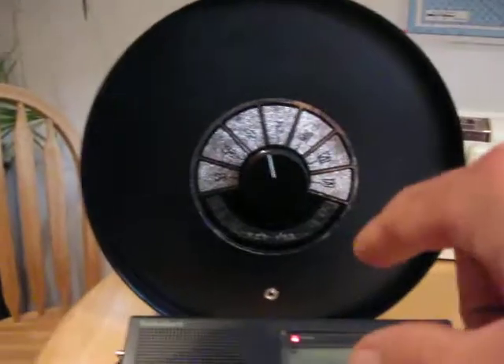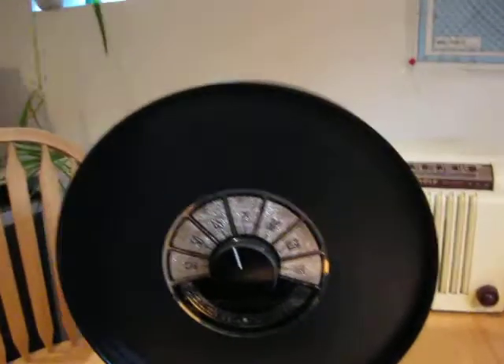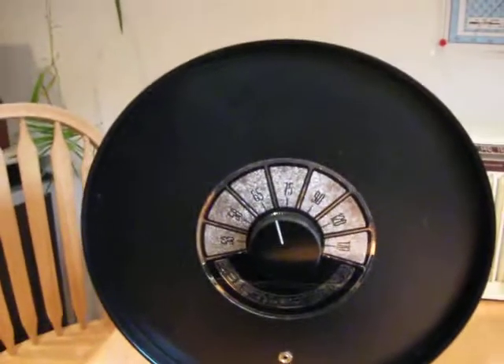Now, since this is a loop, the null is in and out this way, and off the sides to the left and right is where you get maximum signal pickup.